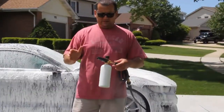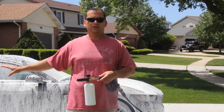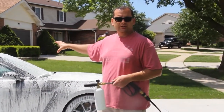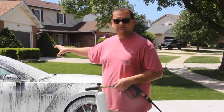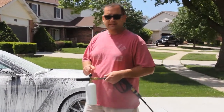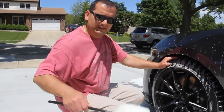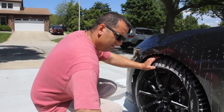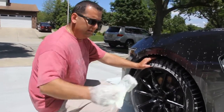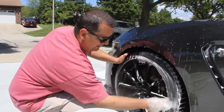Okay, the car's got the foam cannon — this is pretty much empty now. We're going to get our wheel and tire bucket ready, so while the foam is loosening up that second part of the dirt we might have missed with the initial rinse, we're going to start cleaning the wheels and tires. We have our wheel woollies and different brushes ready to go. First I'm going to start cleaning the tires — this brush is amazing, I love it, it's phenomenal.